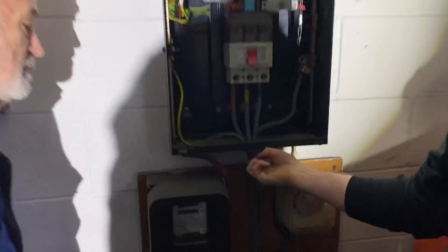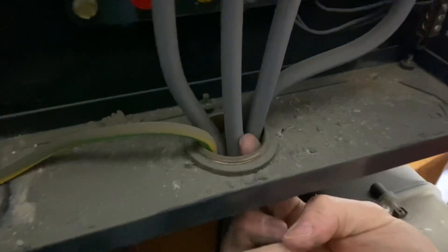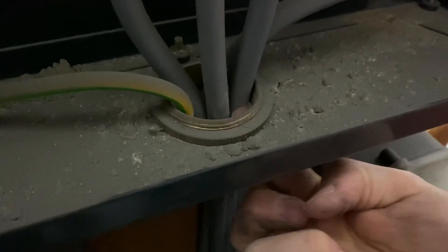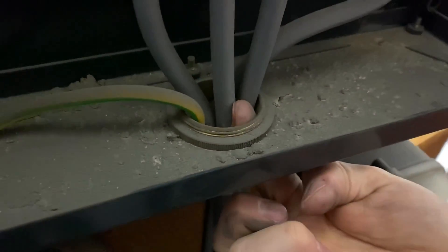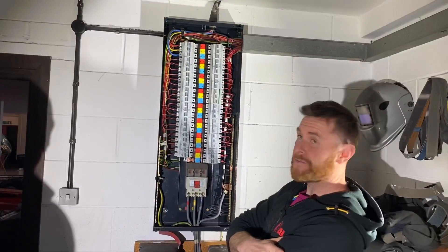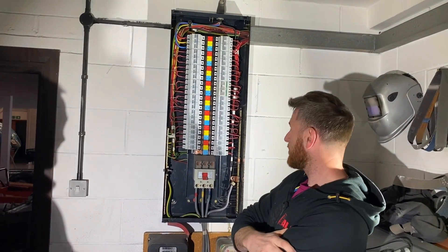Some people might even pick up the IP rating here - is it IP2X for the bottom of the board? That's potentially a fail on that, but we could fill that. Just on first look at the board, it doesn't look too bad.